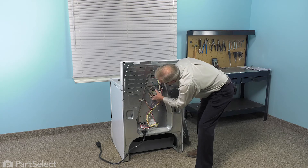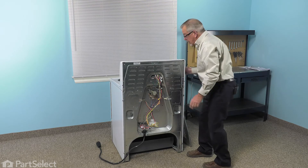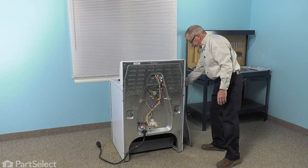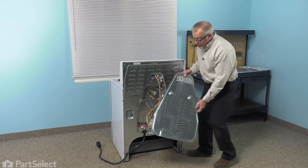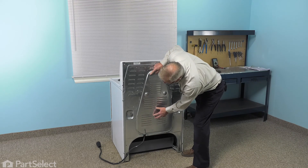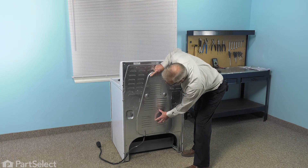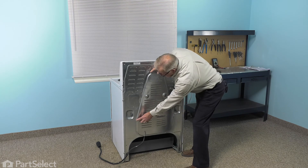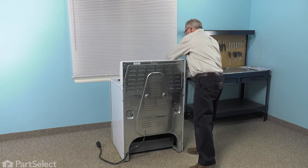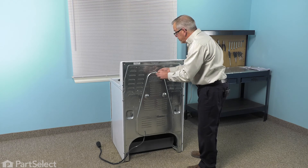Pull any insulation back down into place if it's been dislocated, and then we can put the back panel on. Line this up so that those two cutouts line up with the tabs on the main back panel, then just slide it in so that they both engage, and reinstall the retaining screws.